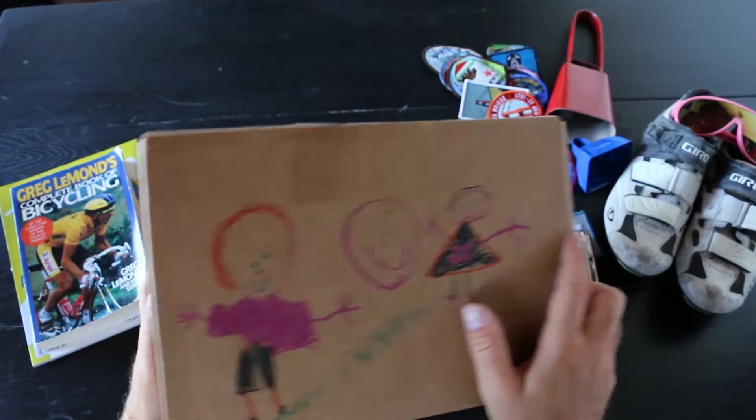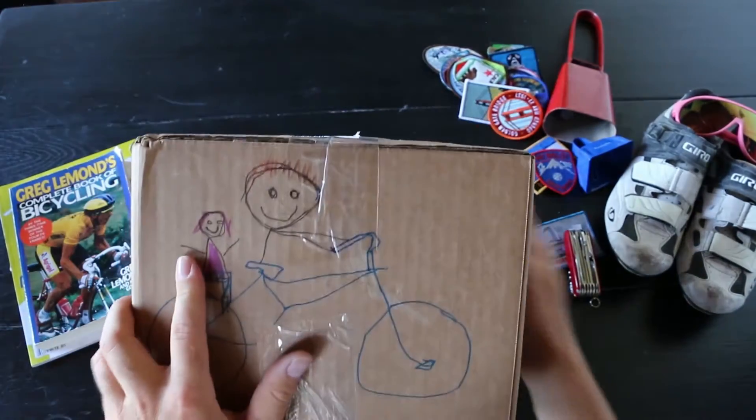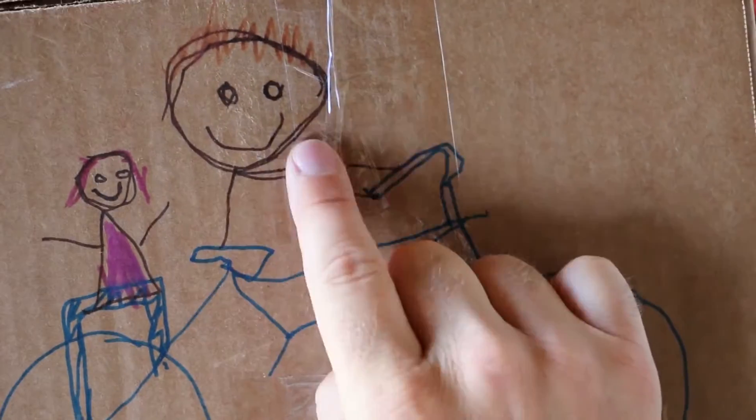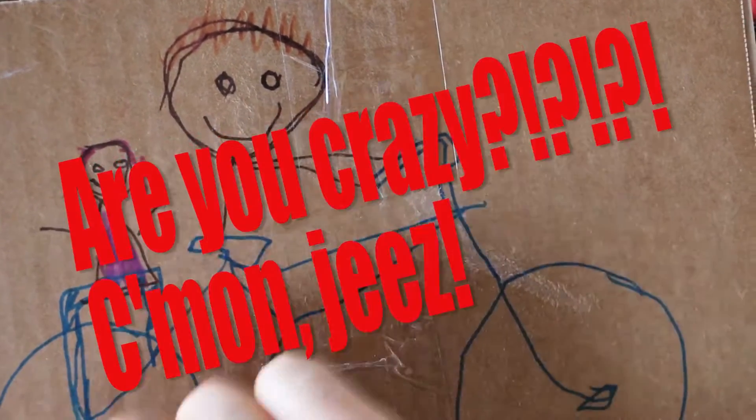While the packaging is very beautiful, it sends the wrong message. It's okay to ride without my helmet, Dad. Look at the other moms and dads that do it. No.